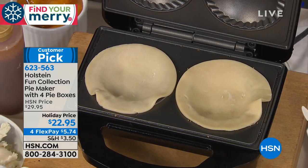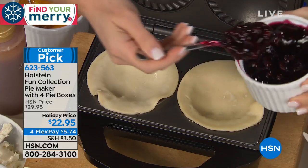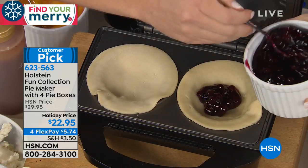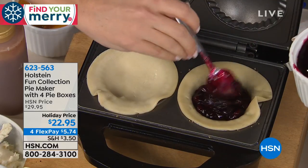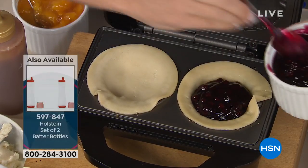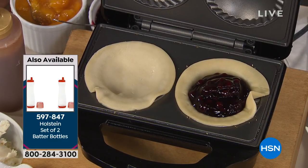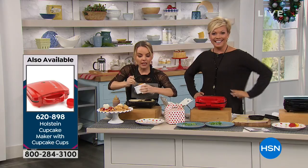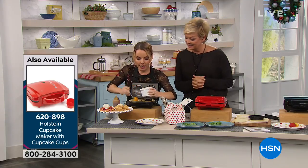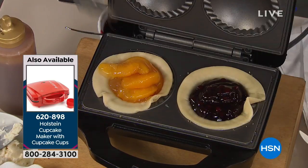Nobody can ever agree at the holidays — that's always the biggest challenge. If you're a family with a couple of kids, nobody ever likes the same thing. These are personal size pies, which is great for portion control. You don't sit down and realize you just ate half a pie by yourself — you get your own little personal pie. It makes presentation really wonderful at the holidays.